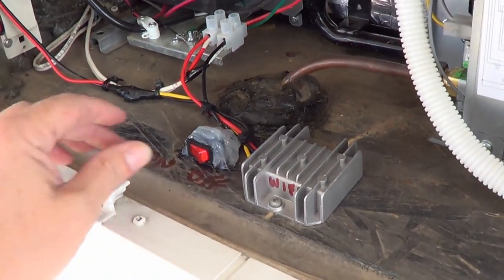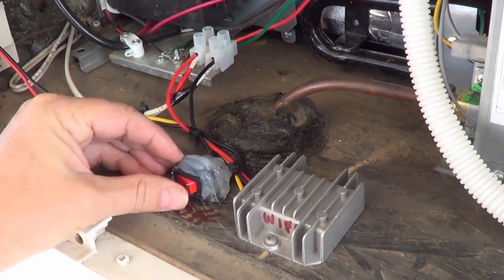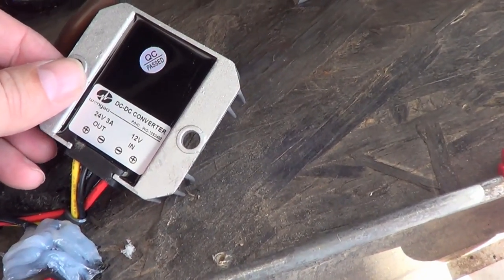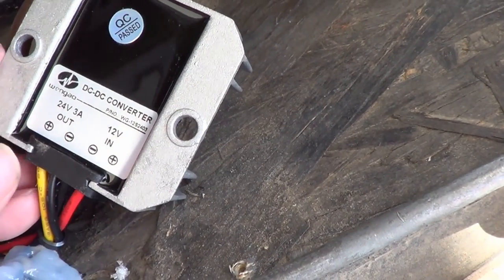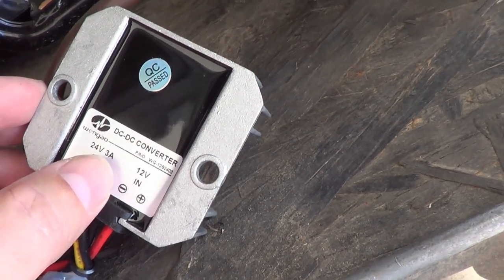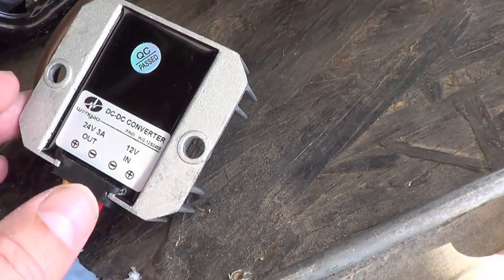The switch I just took a bunch of clear silicone, made a big blob around it, and stuck it down — that's enough to keep it in place. Let's give you a backside view of the DC-to-DC converter: the wires are all marked negative and positive, so all you have to do is get the polarity right. It has a 3-amp regulated output, and the Winegard Connect draws 1.5 amps, so that's fine.